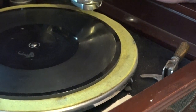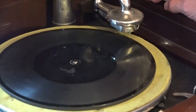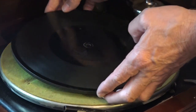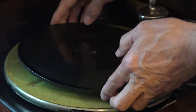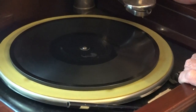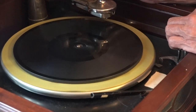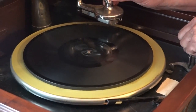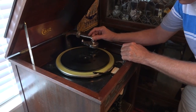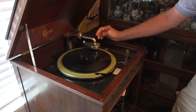Basically, that's the whole operation of this thing. There's not much else you can do with it — just move everything by hand. Again, you start it, let it get up to speed, move the tonearm over. It doesn't have the grooves to pull it in on the outside on some of these records, so you've got to look down here and see where the start is.